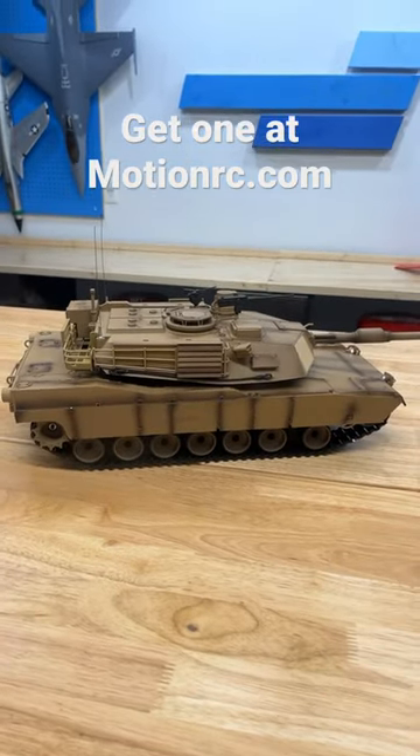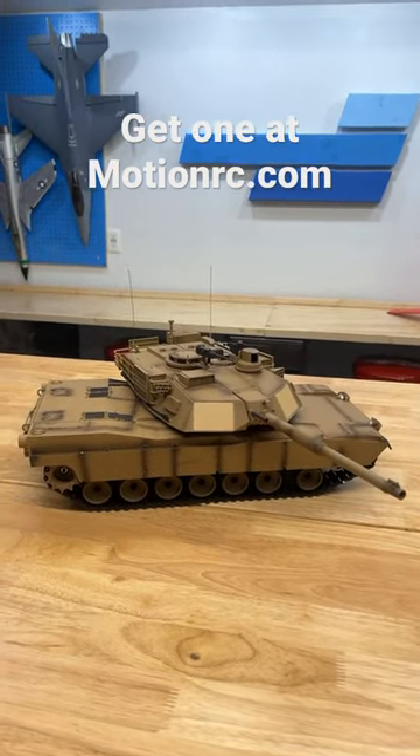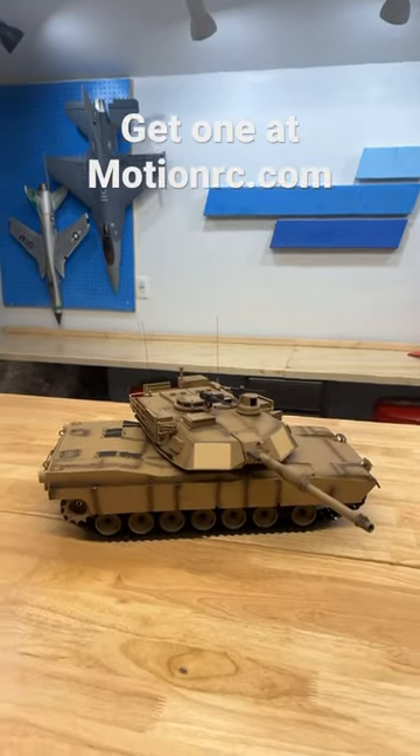It also has the working gun, turret traverse. These things are awesome. Check one out today at MotionRC.com.